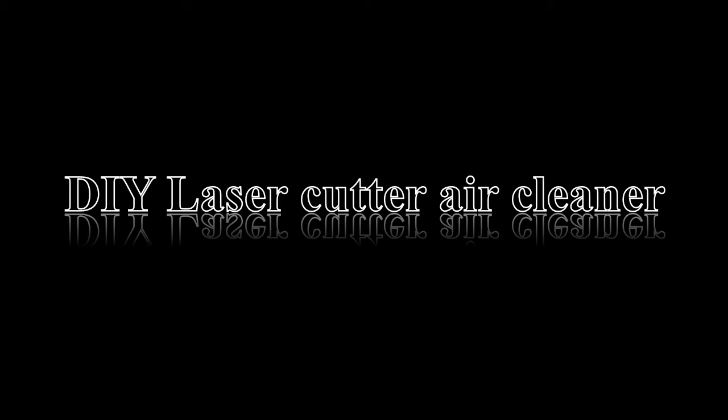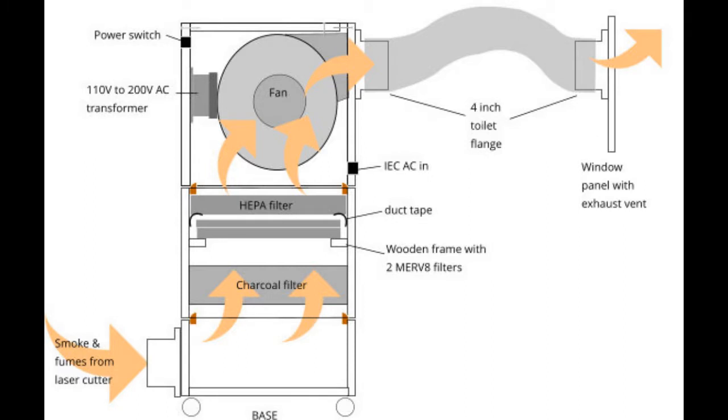This video summarizes a DIY design and construction of an air cleaner for laser cutters. The concept is shown in this diagram — basically three units that stack on top of each other. The bottom unit is where smoke and fumes enter from the laser cutter and large particles drop to the bottom by gravity. The second chamber has a series of filters to hold back small particles and chemicals. The top chamber is where a strong centrifugal blower pulls air through the filters and ejects it into the external atmosphere.